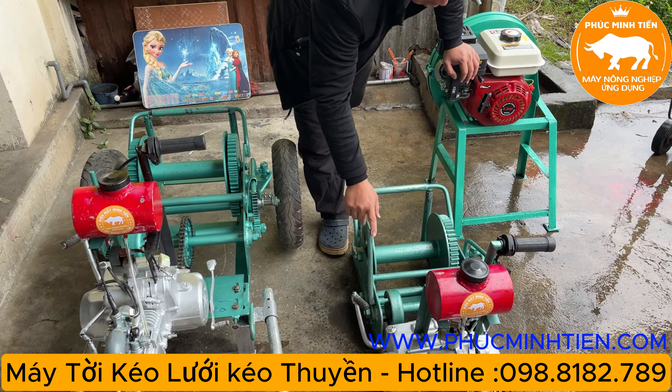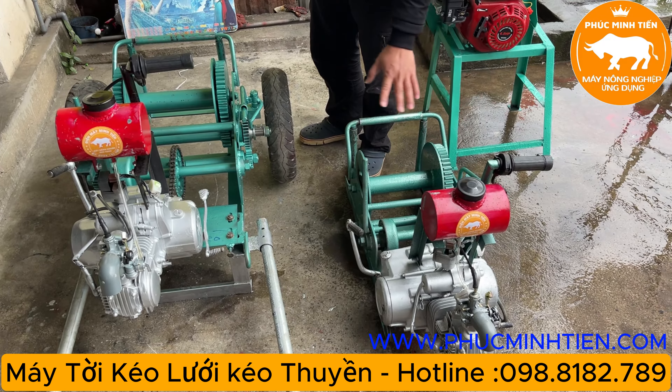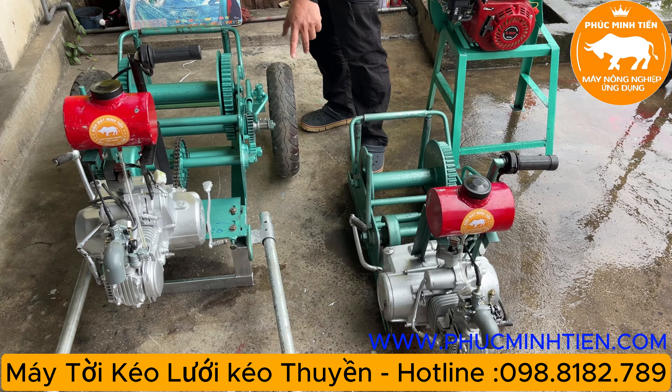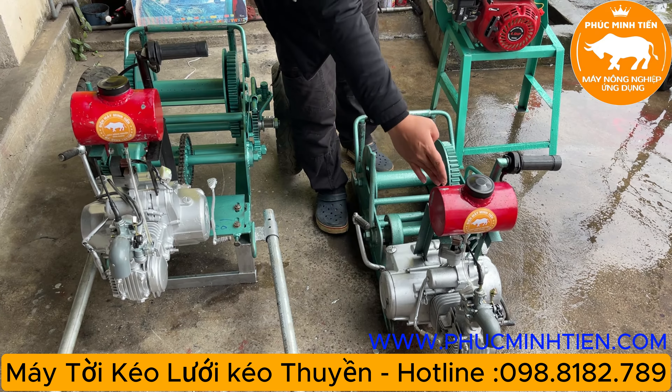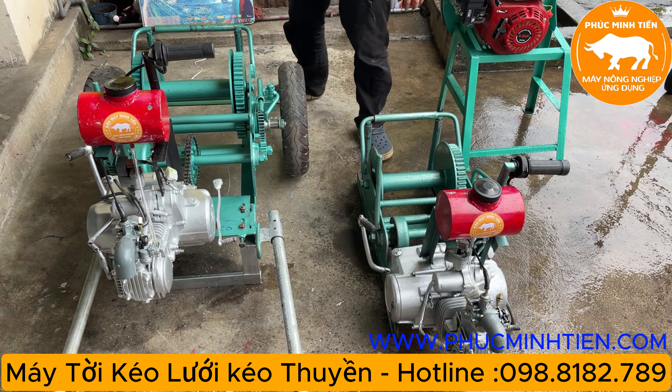Các bác nào tải nhẹ thì dùng con này tời rất là nhanh. Tất cả các loại tời đều cơ bản gồm động cơ và khung thôi. Con máy này chuẩn bị lắp bên thuyền nên em có khoan thêm mấy cái lỗ bên dưới.